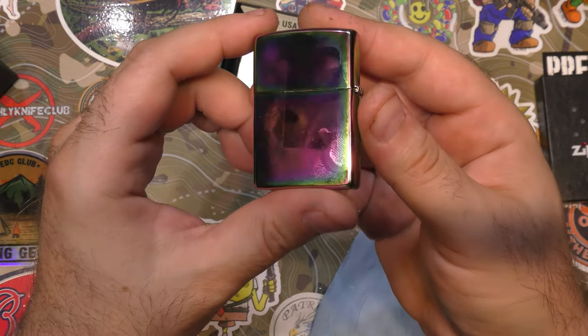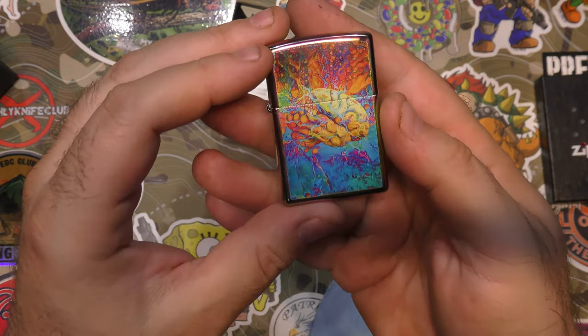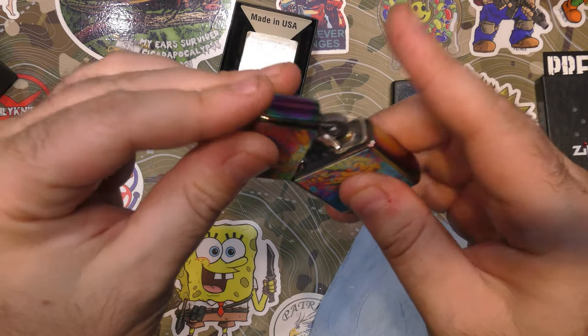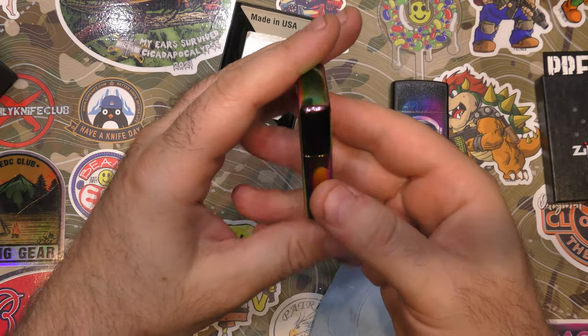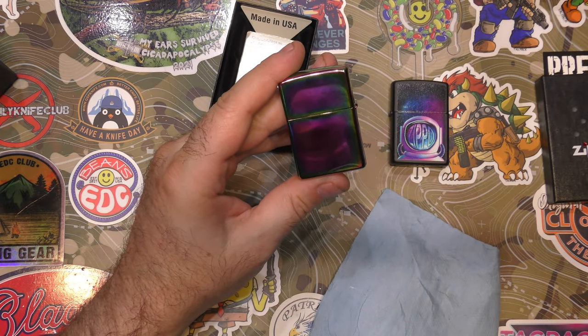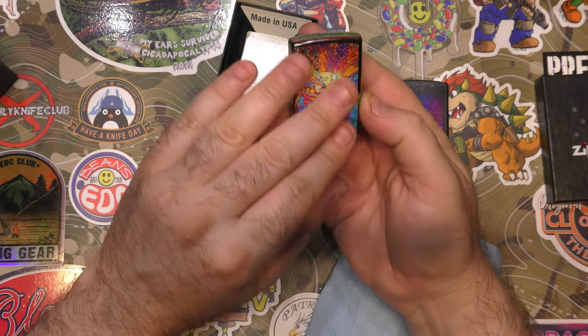It's beautiful, and I will clean it appropriately with some alcohol when we're done. It's a standard brass case with this beautiful finish overlaid on it, and yeah, it needs to be cleaned because we got residue from the sticker. What a cool design though — love it.